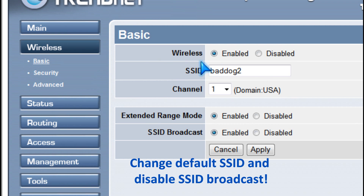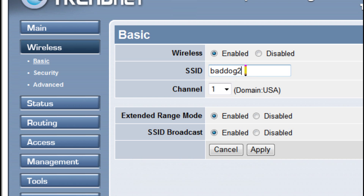For wireless, you should change the default SSID to something different, and you should disable SSID broadcast.